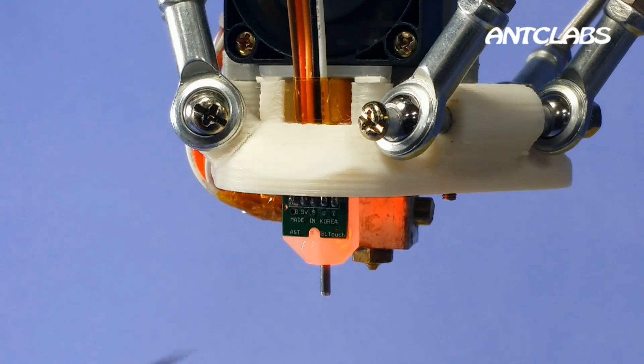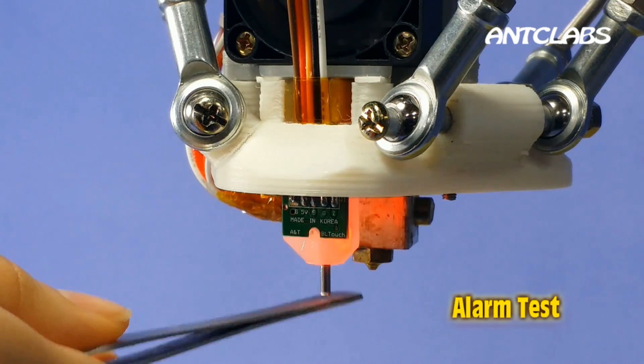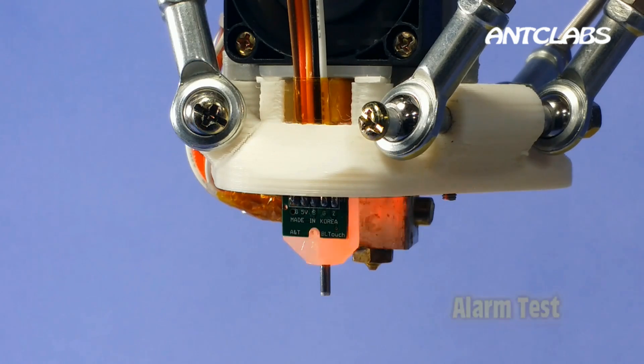BL-Touch is smart. It alarms immediately if an error occurs during operation and sends the signal to the control board.